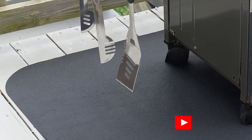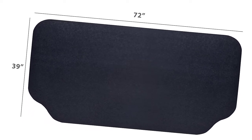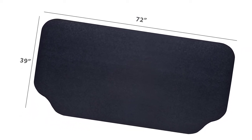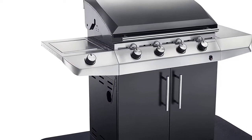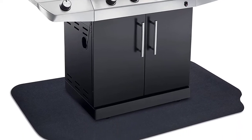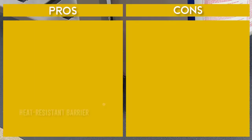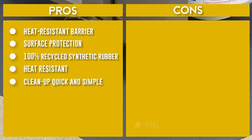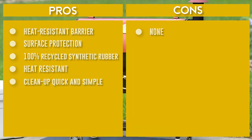Keep your decks, patios, and garage floors looking new with Grilltex under-the-grill protective deck and patio mats. Whether you're making a quick meal or preparing for a neighborhood barbecue, place a mat under your outdoor grill for easy cleanup and to protect your concrete, wood, and other surfaces from spills and splatters. Heat-resistant up to 500 degrees Fahrenheit, the 39-by-72-inch protective mat is ideal for use under most traditional gas grills. For best fit, select the mat size that allows a minimum of 2 to 3 inches of coverage around the perimeter of your grill.